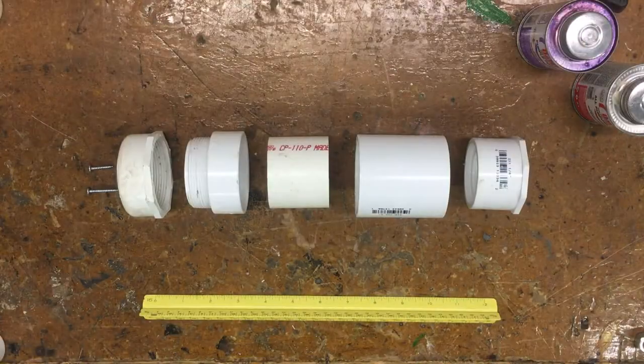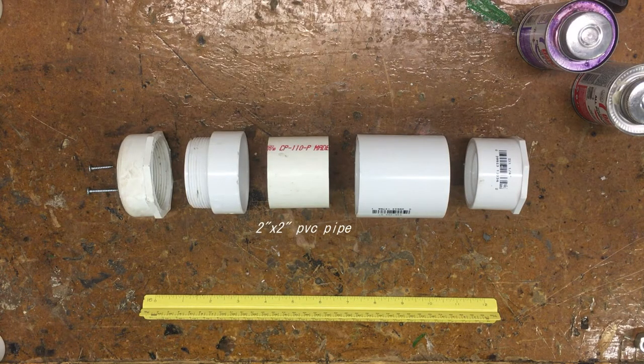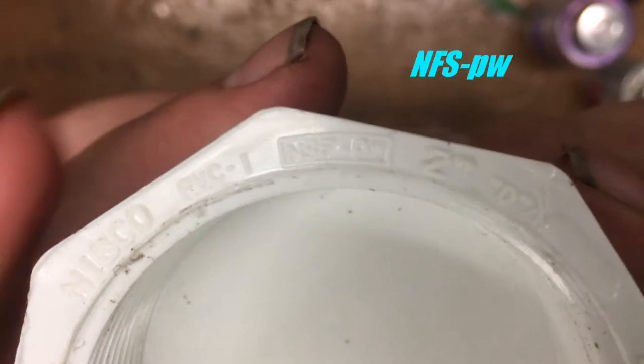For the shell we're going to need a 2-inch to 1¼-inch bushing, a 2-inch coupling, a 2-inch long section of 2-inch pipe, a 2-inch male threaded adapter, and a 2-inch threaded end cap. When you buy these, make sure all the fittings are marked NFS-PW.